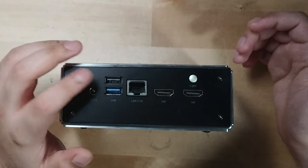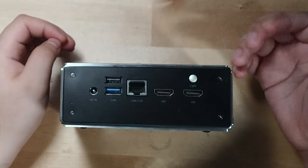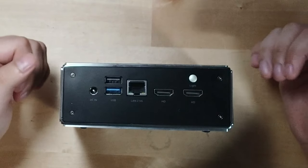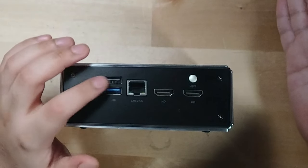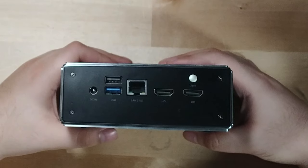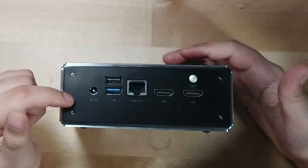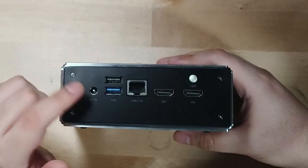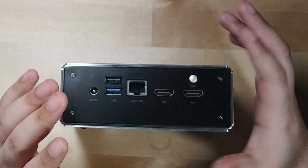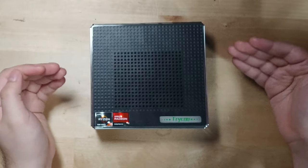One downside on the back IO is a plain USB 2.0 port. The IO isn't incredible but it's not bad — I just wish that last USB wasn't 2.0, and I wish there was a USB-C on the back as well. A rear USB-C would make it much easier to connect a dock cleanly instead of having the cable come out of the front. Overall though it's pretty solid.